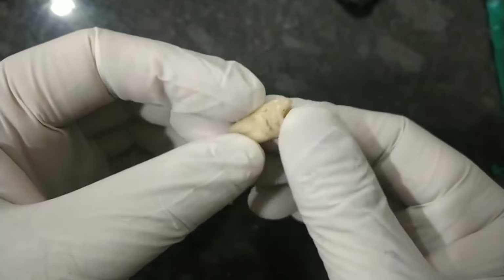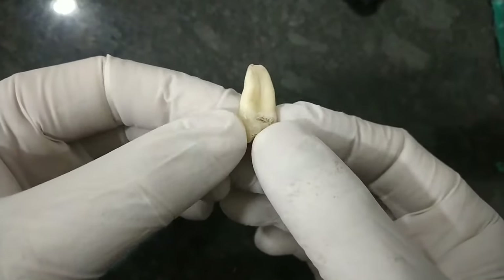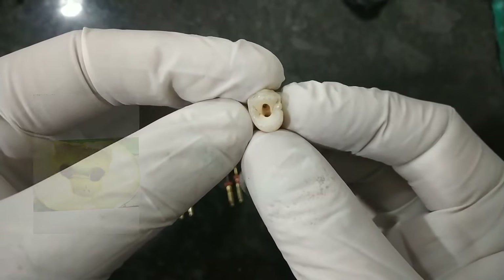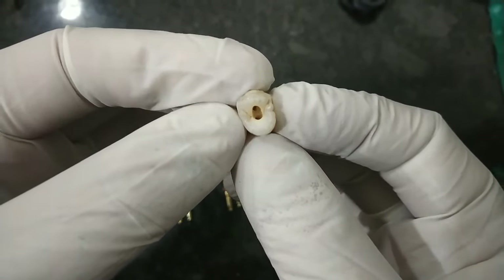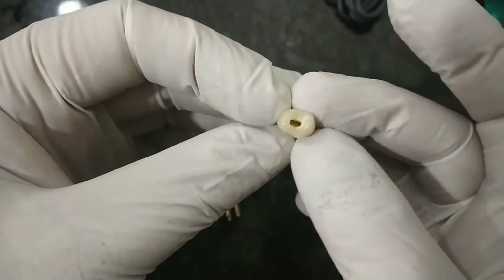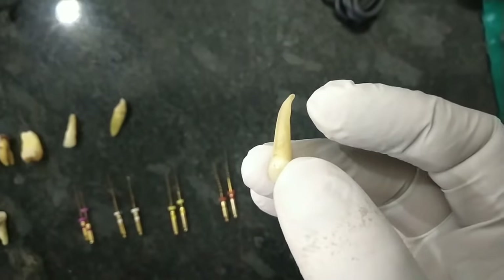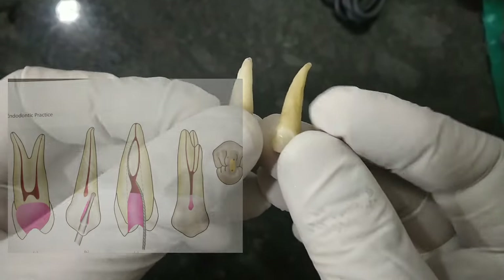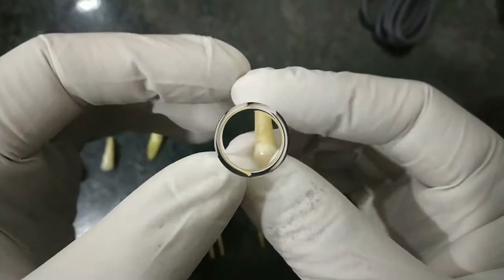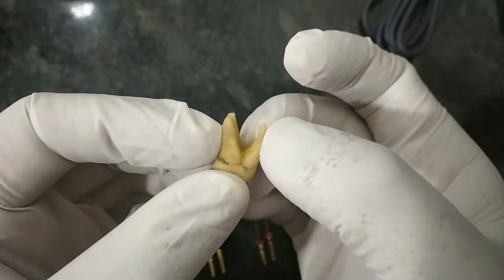This is the maxillary first premolar tooth — from the sides you can see the buccal cusp and the palatal cusp. 70% of the time the roots are separated, but 27% of the time the roots are fused. This tooth has two canals: the buccal canal and the palatal canal; usually the palatal canal is much wider than the buccal canal. Now we come to the maxillary second premolar, which also has two canals and is quite close to the maxillary sinus. All premolar teeth are slightly tipped towards the distal side — the root tip is slightly distally curved, which is curved 30 to 40% of the time.